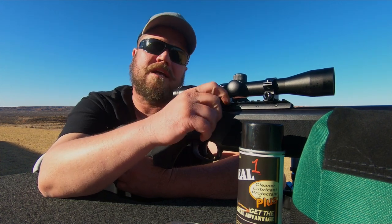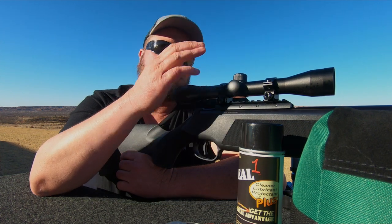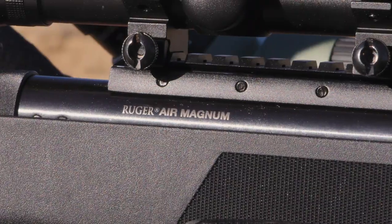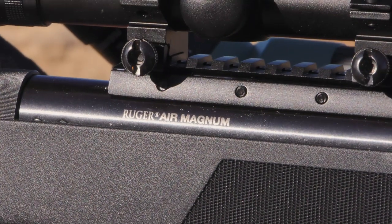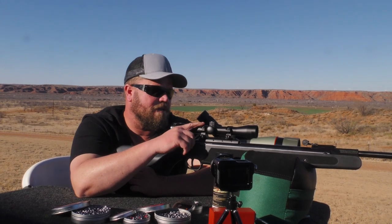You can hand tighten it, but I don't recommend that. You definitely want to put a couple extra turns in there to make sure the scope is secure. One of the things I really like about this is the fact that it has a picatinny rail on top, so you can choose your scope — put whatever you want on there. If you want to put a red dot on top of that, you can.